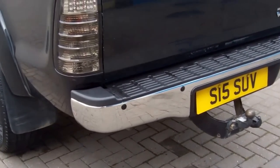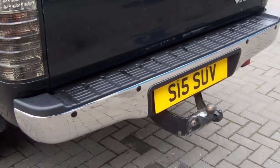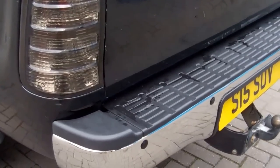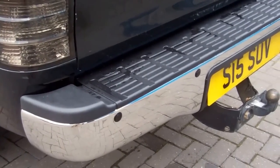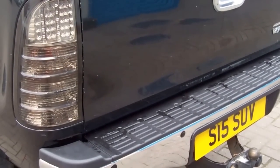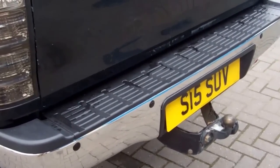Today we're showing our new stainless steel step bumper for the Toyota Hilux Mark 6 or 7, also called Vigo in some markets. This looks like chrome but it's actually polished stainless steel, so it won't rust. You can check it's non-magnetic — if you're not sure whether your bumper is chrome-plated or stainless steel, check it with a magnet.